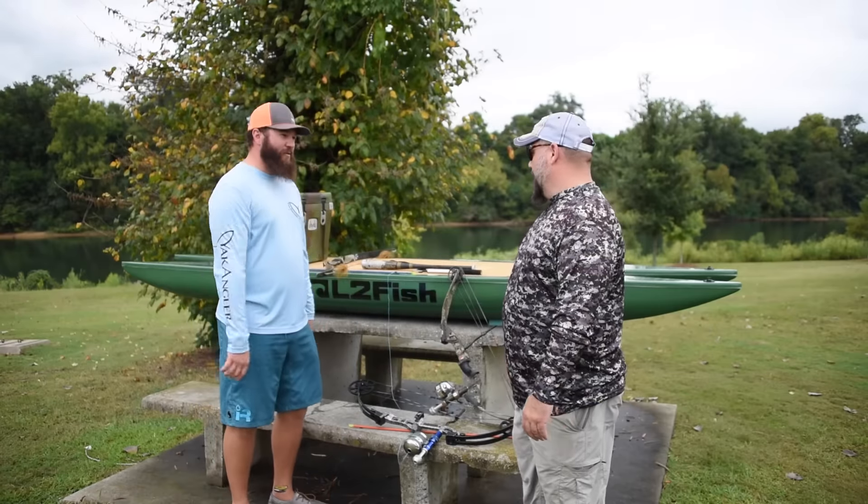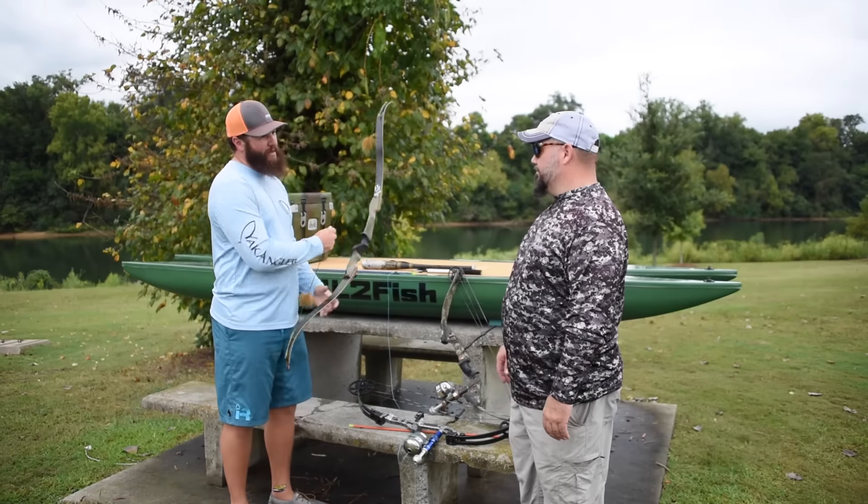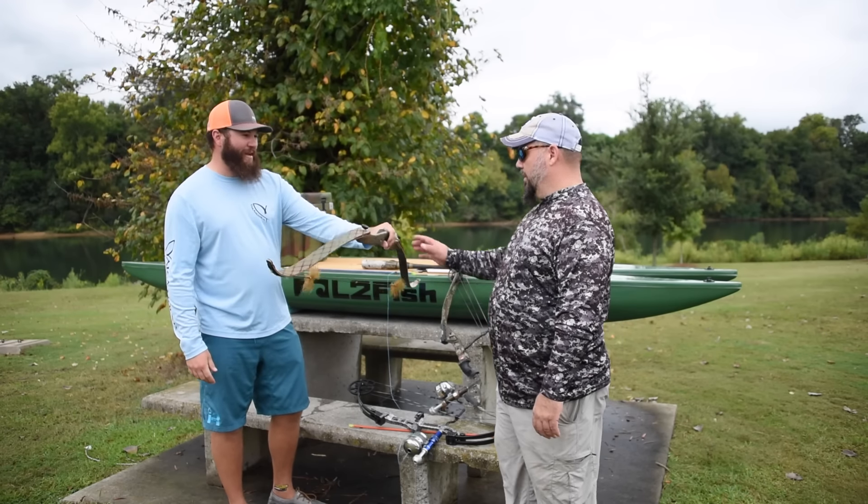All right, Chris — on the shoot we used a few different bows. I want you to walk us through what people need to look at if they want to get into bow fishing. Starting out right here, this is a super simple recurve bow. Tell us a little bit about how to rig that for fishing.